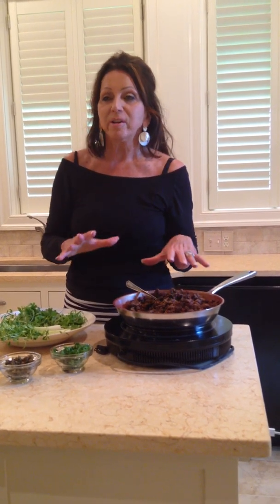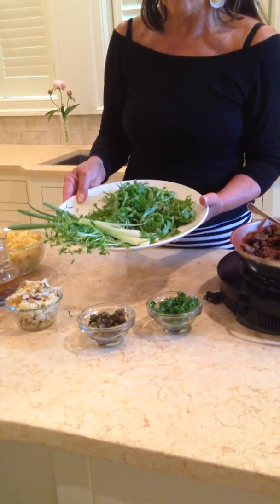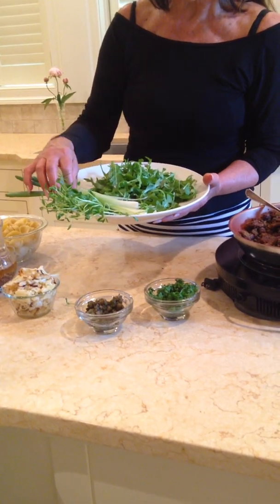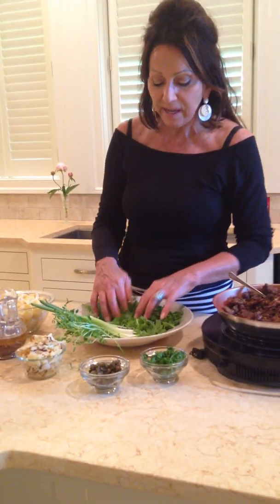I've made these ahead of time and keep them in the refrigerator. I sprinkle them on top of everything from eggs to salads to chili. Today I'm making this recipe served on top of pasta, though you can put it on anything you desire. It starts with beautiful fresh arugula, scallions, and some bean sprouts, just thrown on a plate — so beautiful and nutritious. Then I take the orecchiette pasta, which can be prepared ahead of time up to several days and kept in the refrigerator.